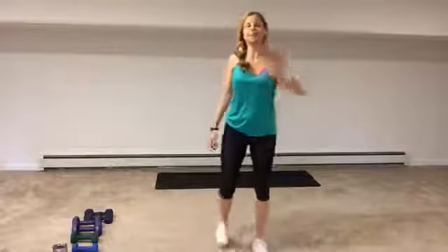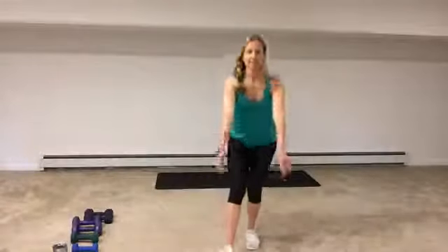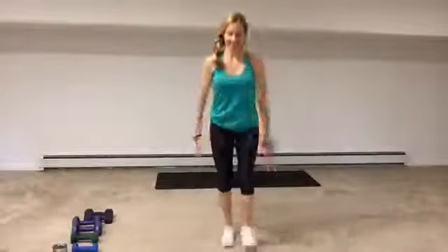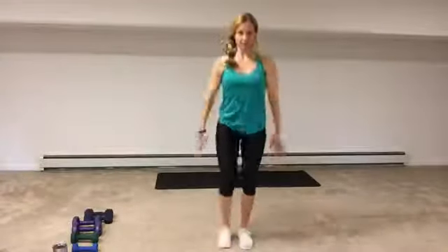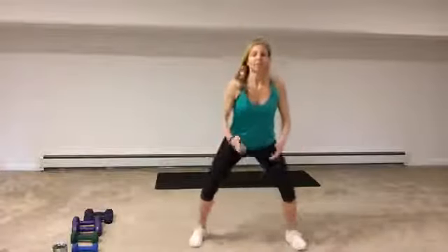Now some heel digs — flex your foot, heel dig, arms reaching forward. We're going to go into a little bit of a squat, so push your arm and your hips backwards, reach the arms forward, and get a nice stretch through the back as we keep moving and get the heart rate up and the body warm. Flex the foot, sit back — four more, three, last two, keep chest lifted.